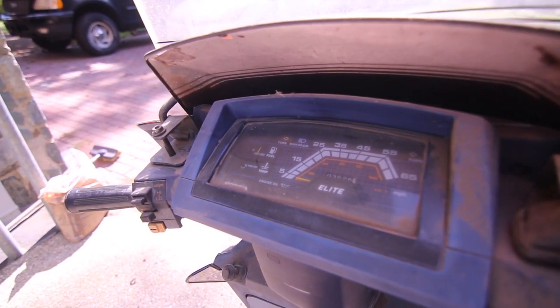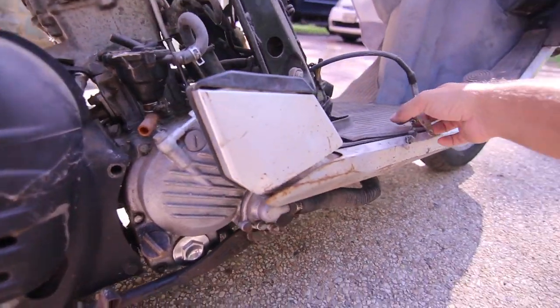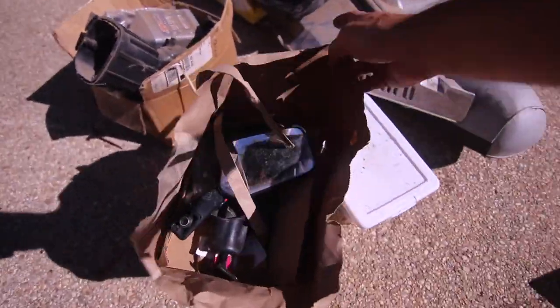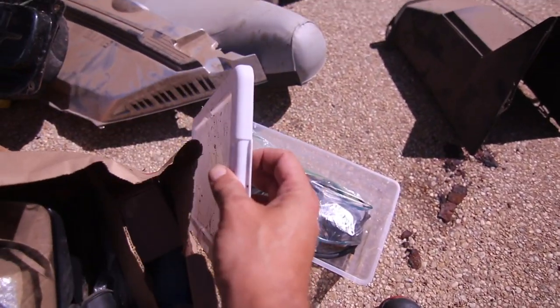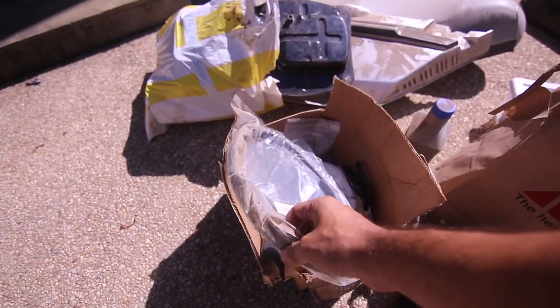It only has 3,000 miles, which is kind of rare. The engines on these bikes are very reliable. You have the seat, a bunch of parts, mirrors, just plastics everywhere. This I believe is the carb - very important. Here's a new belt, we're going to be putting that on.